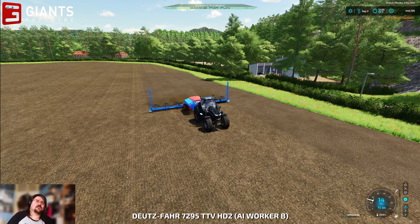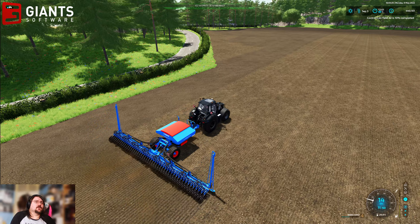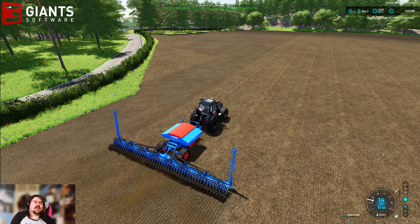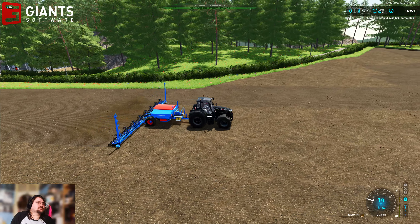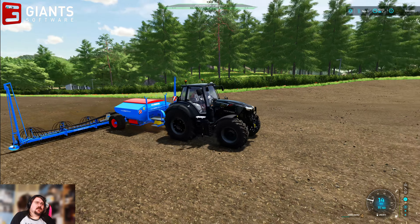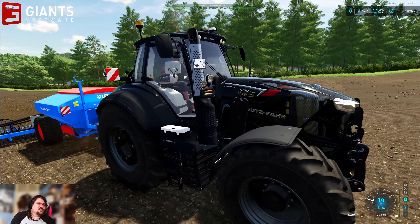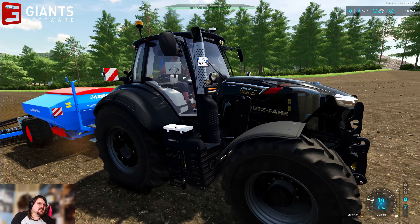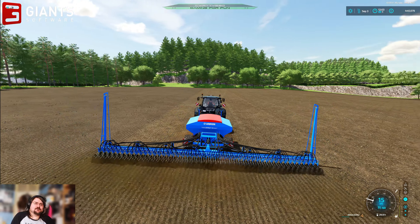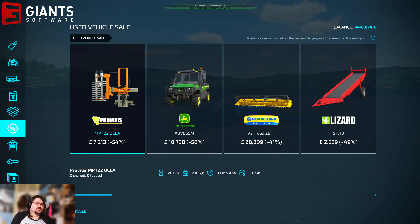Right, let's go over and have a look at the other fella, see how the seeding's getting on. Okay, he's there — he's gonna make me do the headlands definitely because he's not bothered doing any. Yeah, we've got two Warriors — this is the Series 7, the 7250 TTV HD, and then I've got the Series 8. So two Warriors, second-hand — job's a good one.